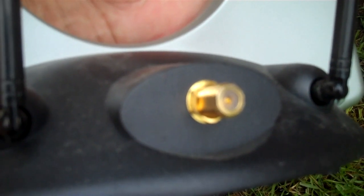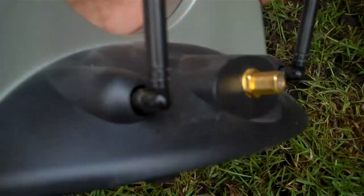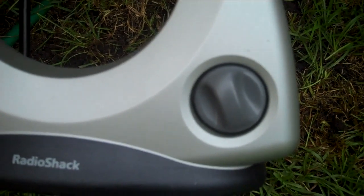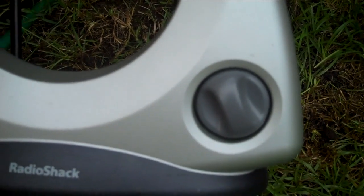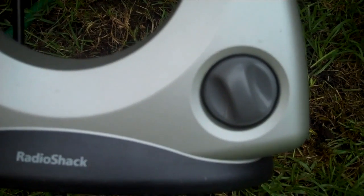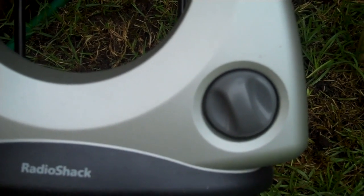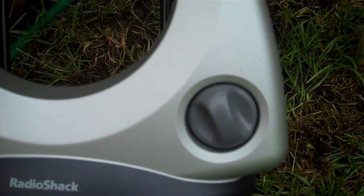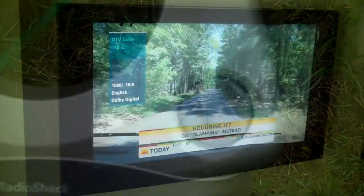If it's an old-style television — one of the big, deep ones — then you have to have a tuner. That knob right there is a little gain control. It helps you bring the signal in a little stronger or tune it down so it's a little weaker. When you make the signal stronger, the picture does distort. And when you make it weaker, the picture will pixelate or go away.